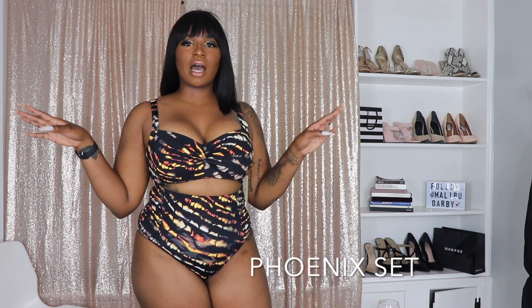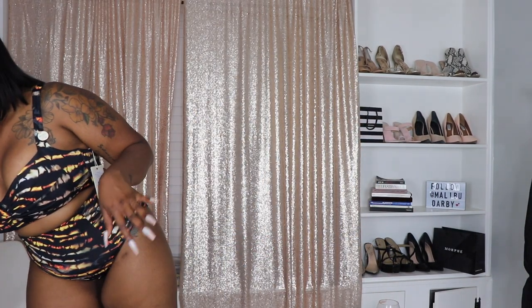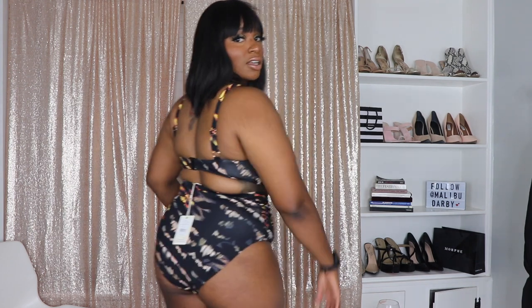Okay, so this is the first bathing suit — it's a two-piece, the Botticelli Phoenix set. Initial thoughts: this whole set is in a size 12; I probably could have done a 10 in the bottoms, but I definitely love the support. I have never had a bathing suit top that supported me this much. I also like the bottom — it has ruching on the sides that gives you extra coverage.